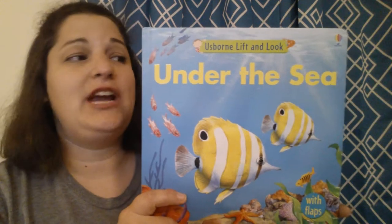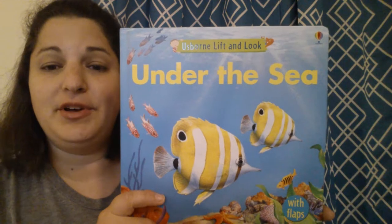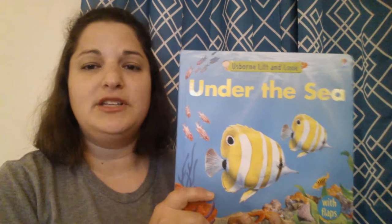Hi everyone, today I'm going to share with you our Usborne Lift and Look Under the Sea book. My name is Jill Waite and I'm an independent consultant with Usborne Books and More.